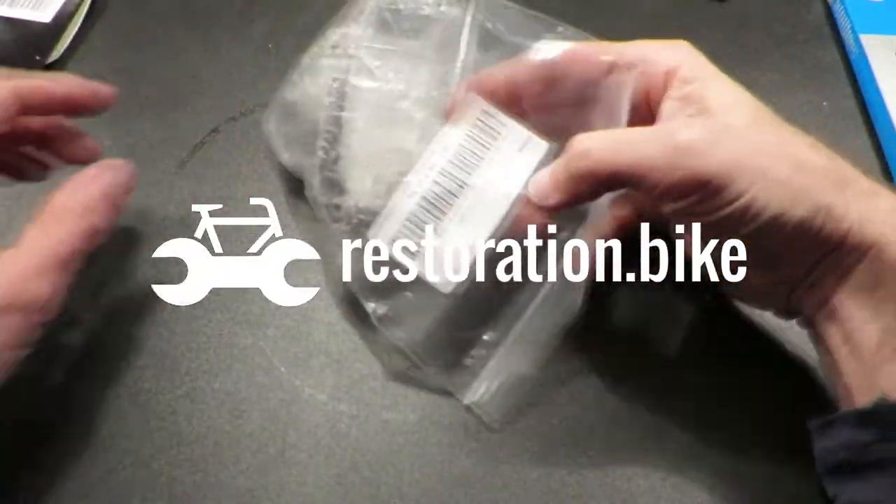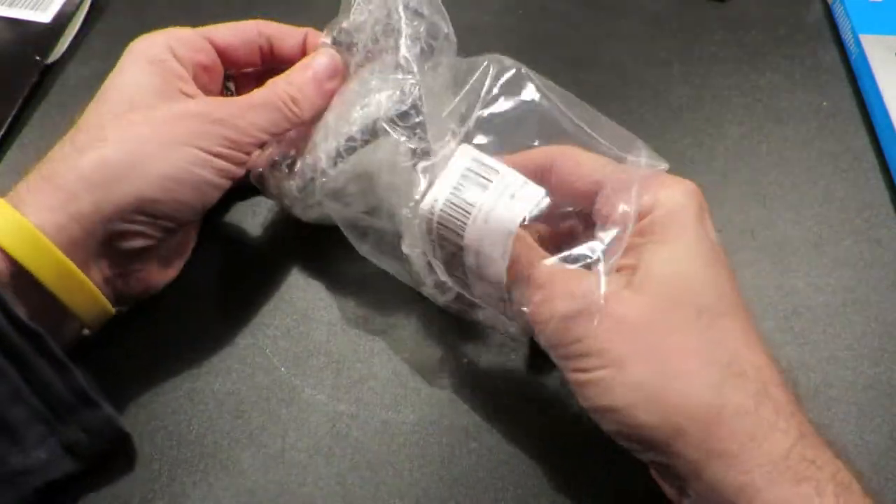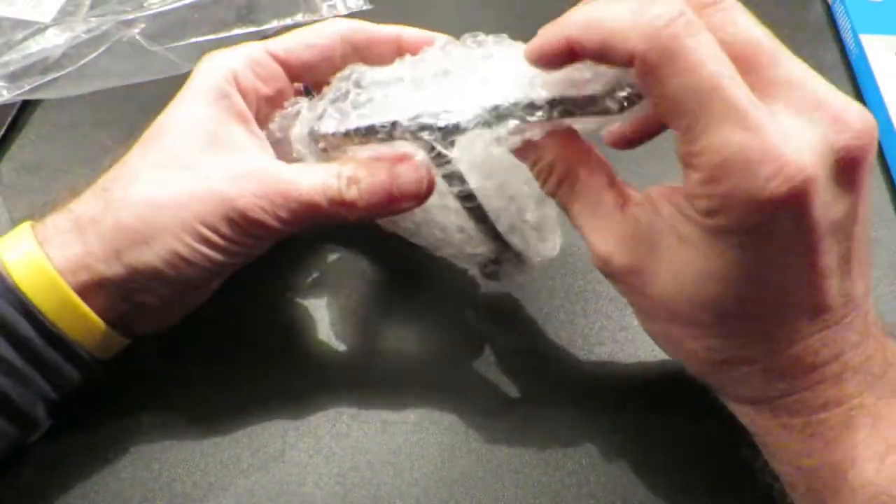Hi guys, my name is Johan from Restoration.bike and in this video I'm going to give you my honest TUNE Wasserträger 2.0 review.